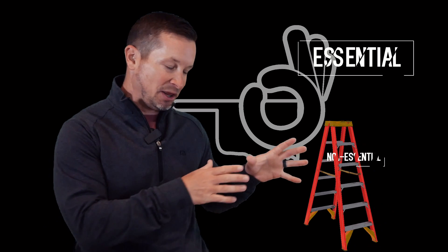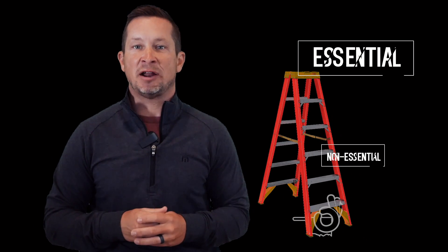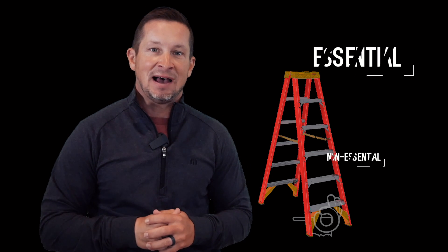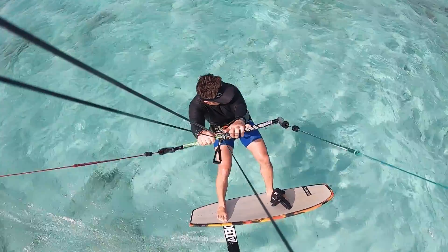In this current climate of essentials and non-essentials, the OK Kiteboarder definitely falls into the bottom rungs of the non-essential category. But with that being said, I still thought it could be beneficial to provide a tutorial on a maneuver that I've been working on but have not yet consistently conquered, and that is the Hydrofoil Tack.